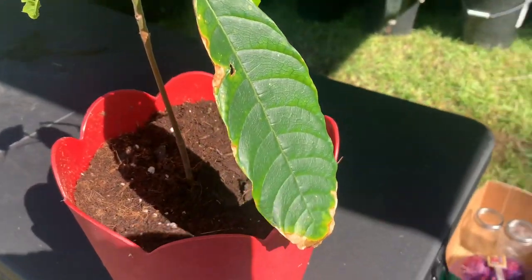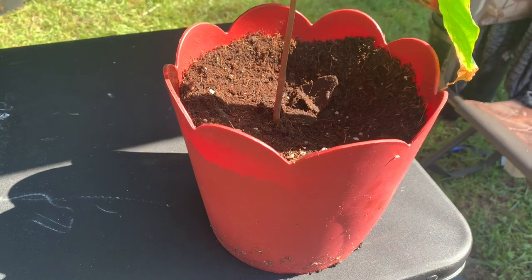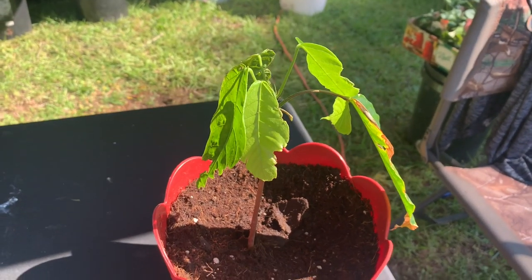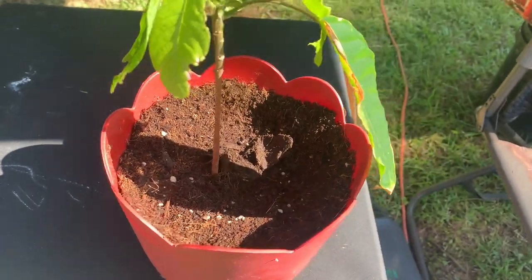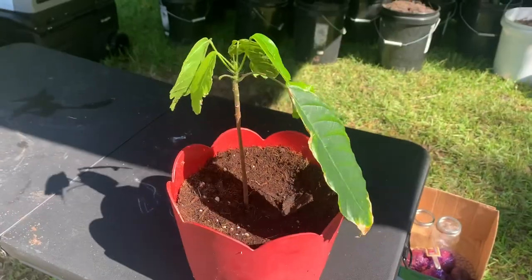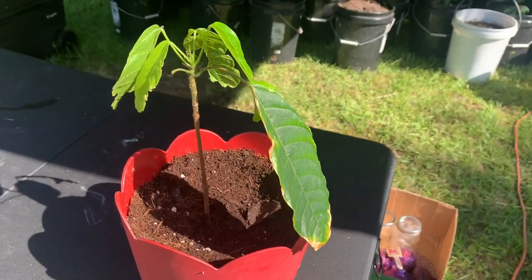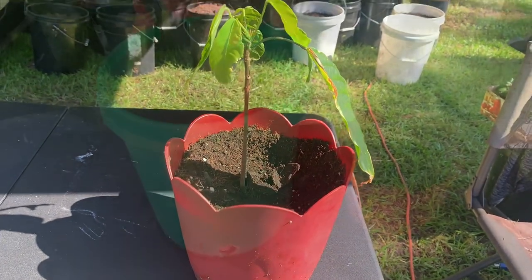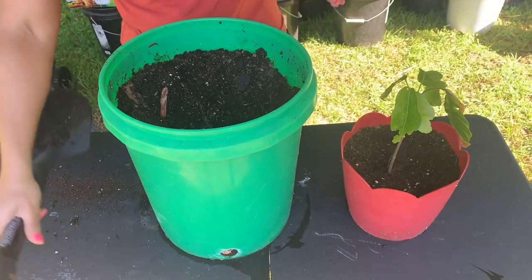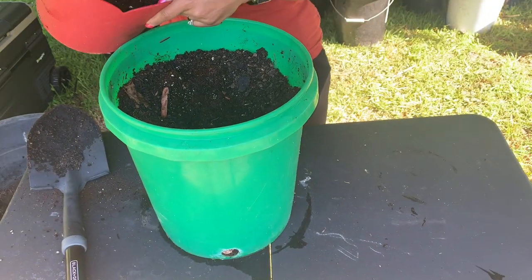I transplanted it into this pot — it's been in this pot for maybe a couple of months. But I want to put it in a bucket because it's warming up and that'll give it more space. So if I get behind on the watering, it'll have more soil to work with. We're going to get this planted.